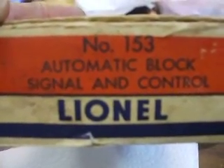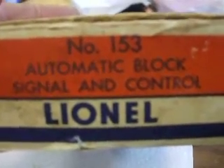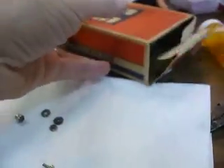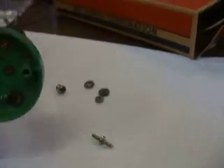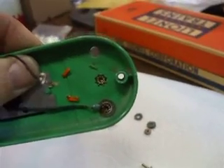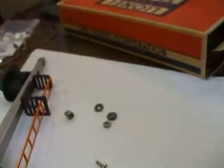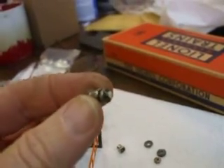Let's talk a little bit about the Lionel number 153 automatic lock signal and control. I picked this one up on eBay and when I got it I found that one of the binding posts had a wire broken off of it. This is the binding post that was on.